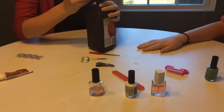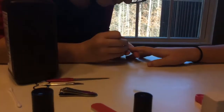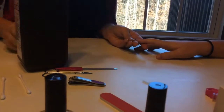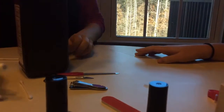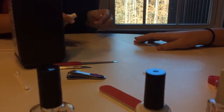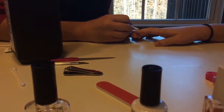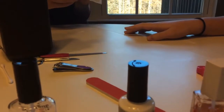We'll disinfect it with some hydrogen peroxide, so it might stink a little bit. We're going to apply some antibiotic ointment to protect from infection, clean some more, and bandage it up.